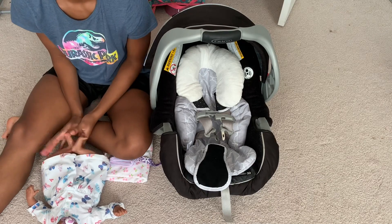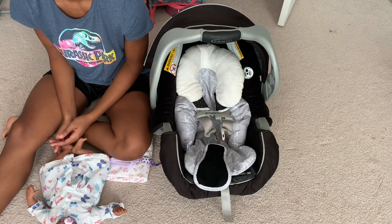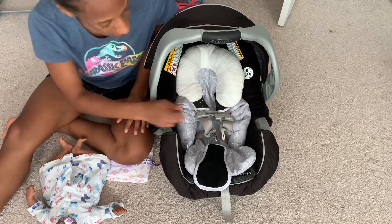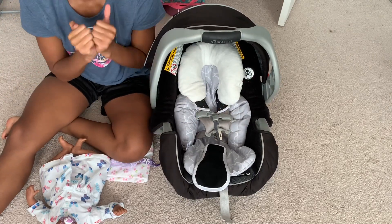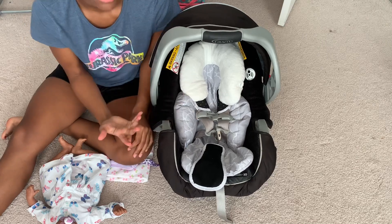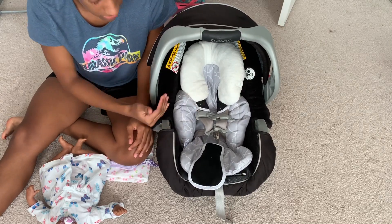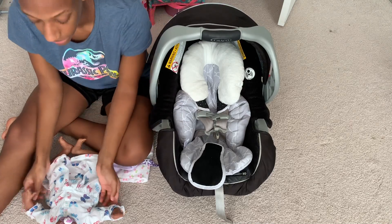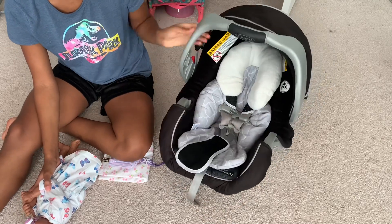The first most important thing in my opinion would be definitely having a car seat insert like this one, or the one that's in my other car seat which is more just the head. But the smaller your baby is, the more insert and padding you want in the car seat, so they look really snug and safe.